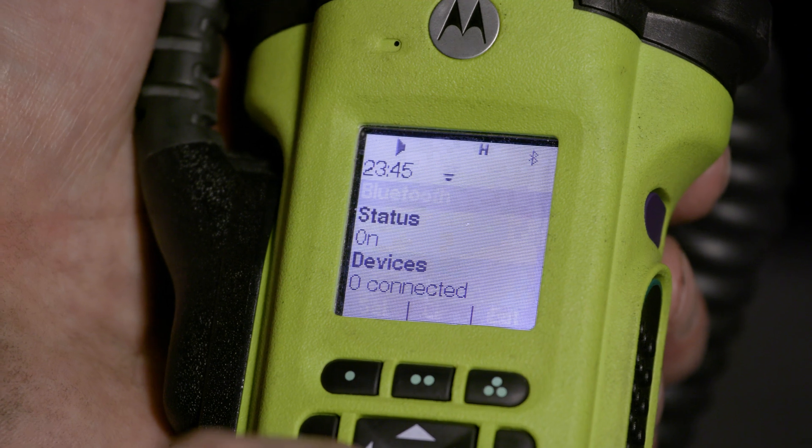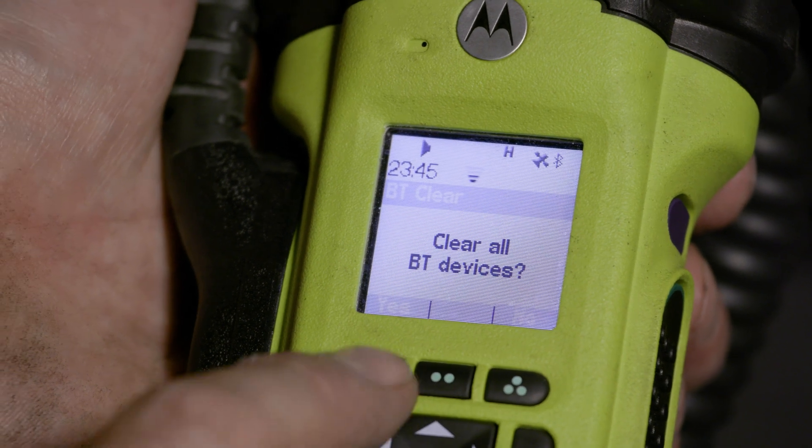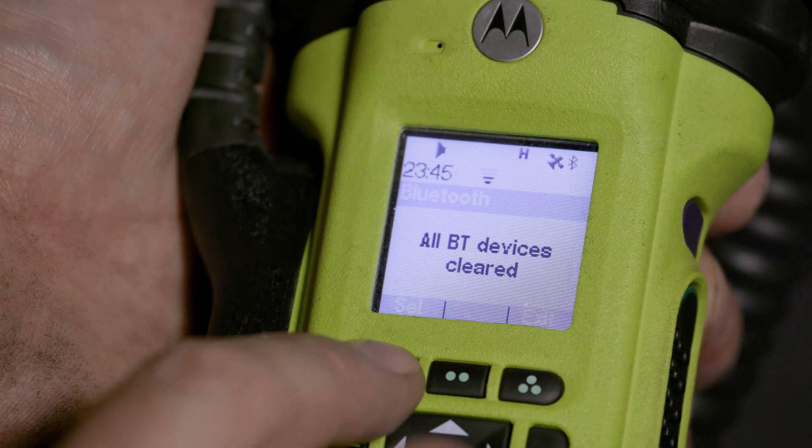Remember, it may be necessary to periodically clear your previously paired devices from your APX radio.